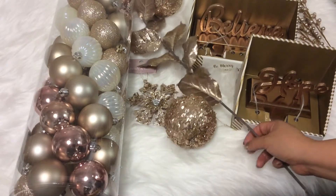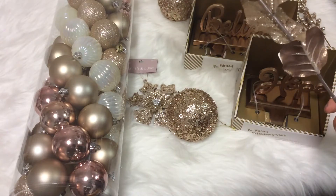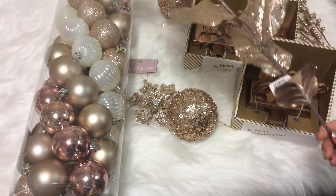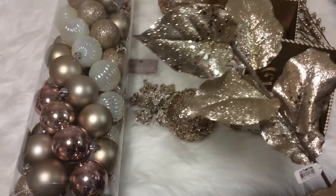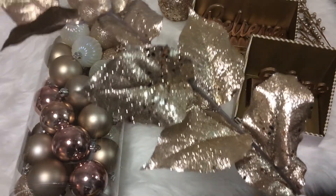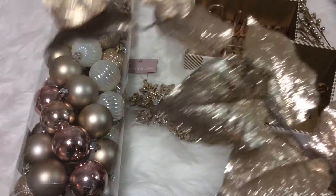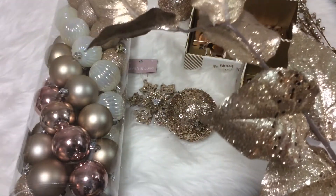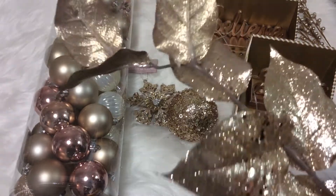That aisle is similar to Michael's craft store, where they have tons of stems, leaves, flowers, and different colors and decorative designs. I picked this up — you can see the amount of shimmer through the camera. It is a rose gold stem with different sizes of glitter.